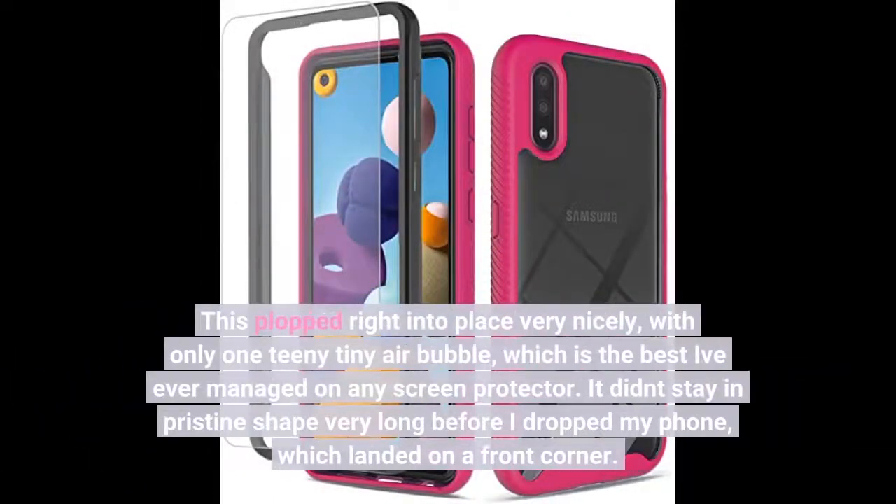This plopped right into place very nicely, with only one teeny tiny air bubble, which is the best I've ever managed on any screen protector.